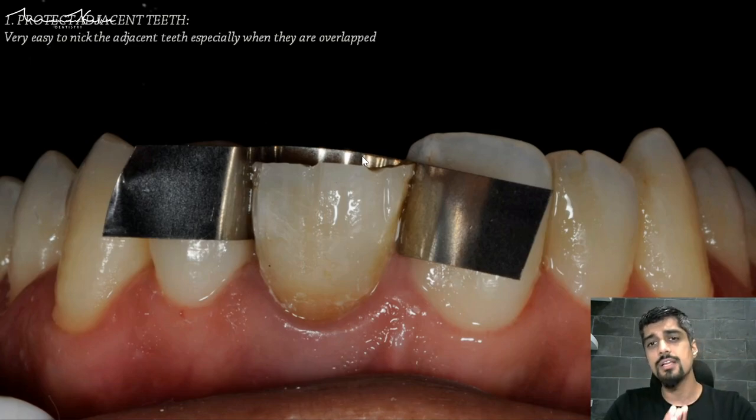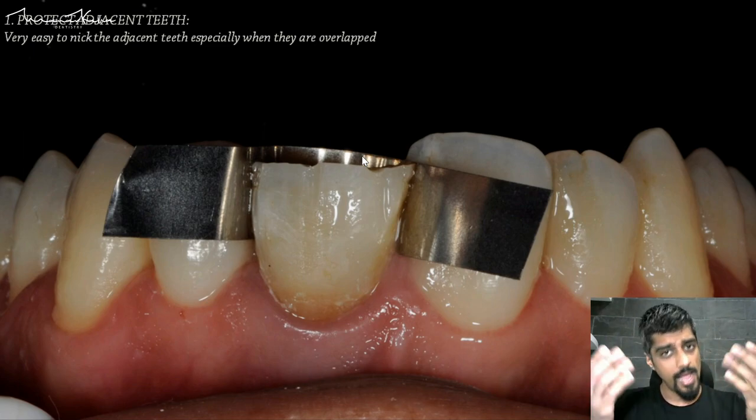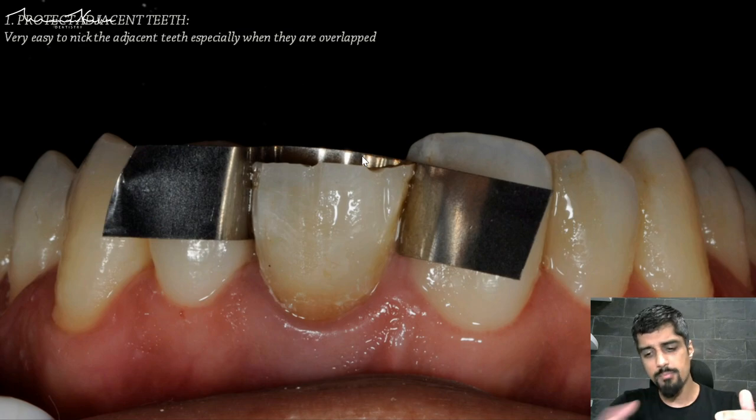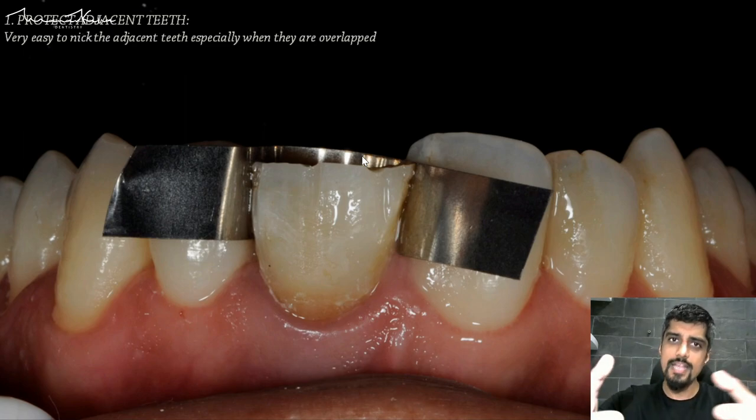In this particular case there is an overlapping, and whenever there is an overlapping of two teeth, the chances of nicking the adjacent tooth become that much higher. One of the easiest ways to prevent nicking is to take a regular metal matrix band and apply it interproximally. Sometimes if the contact point is very tight, especially in overlapping teeth, you may want to lighten the contact point with your burr, or apply two wedges to create some temporary separation so you can place the matrix band.